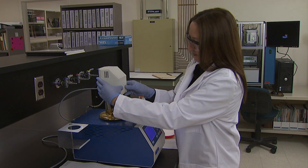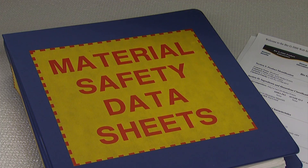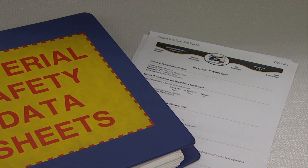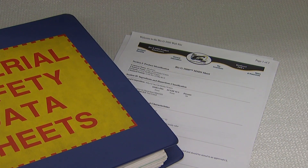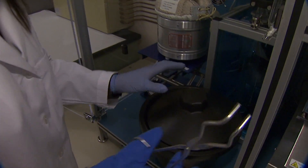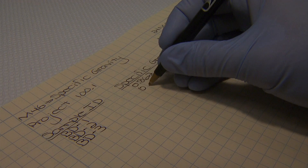Some of the recommended guidelines include: follow safety precautions at all times, consult the material safety data sheet for detailed information on the chemical substances related to the method, wear the appropriate personal protective equipment for handling chemicals and instrumentation, and record data at the time of observation.